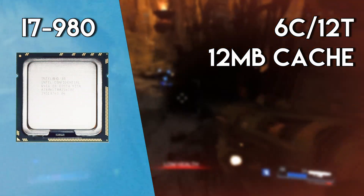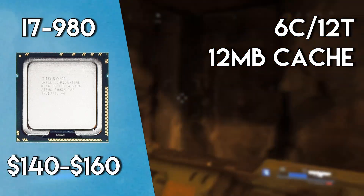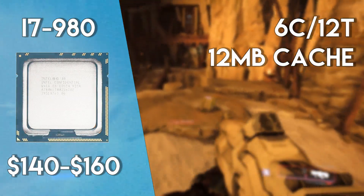But what if 4 cores just isn't enough? Well, if that's the case, then the 6-core, 12-thread i7-980 might be a good choice for you. Rocking a price tag of $150, this chip is not cheap by any means, but it's certainly less expensive than the modern i7-8700K.